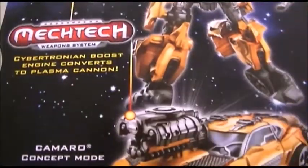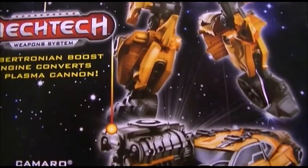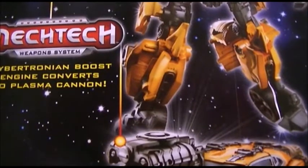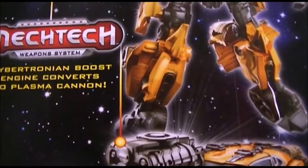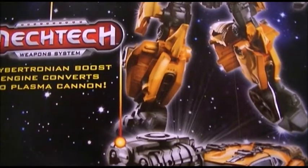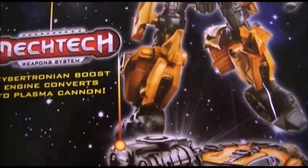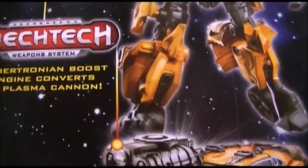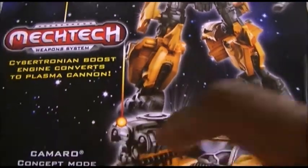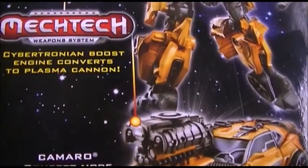This is the back packaging of the Bumblebee figure. With his mix of loyalty, smarts, and fighting skill, Bumblebee is one of the most admired Autobots. His vehicle mode gives him the ability to attack the Decepticons just as quickly as he can as he rushes to the aid of a fallen Autobot comrade.